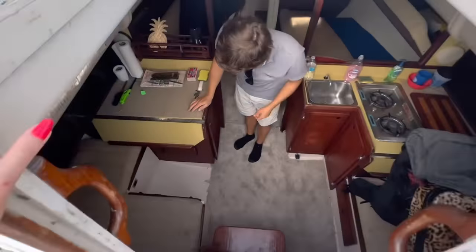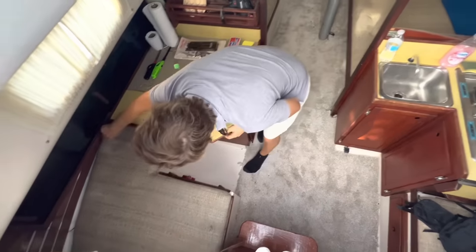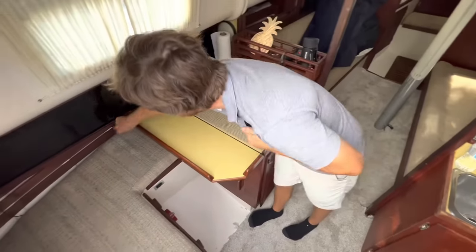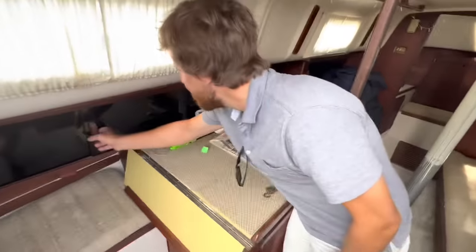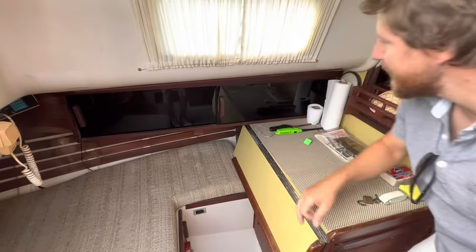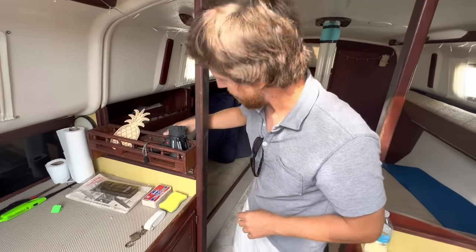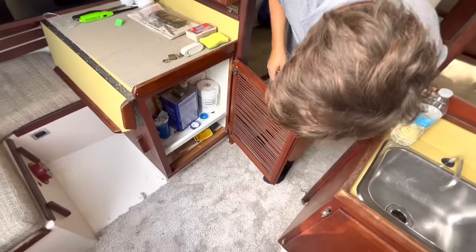We got a little nav station desk over here — nice to have a desk sometimes. And then we got some berths here, or you could use them for storage. I like that they have some nice little doors over the storage areas on the side, because I feel like my boat looks all junky with all this stuff. Some little cubbies and a bunch of storage. That must be like a fridge or something.